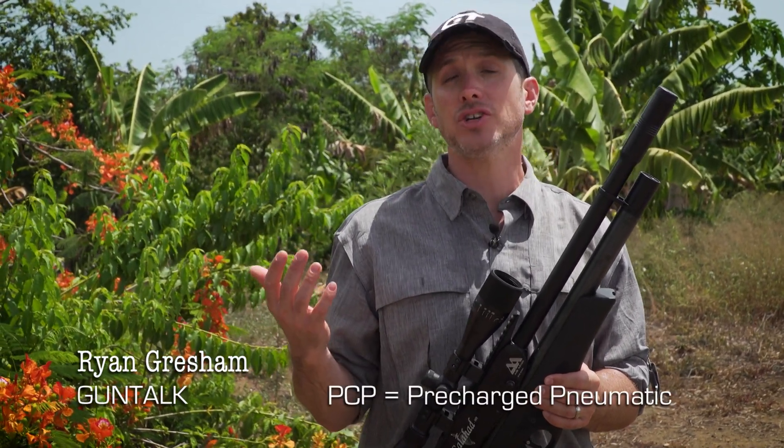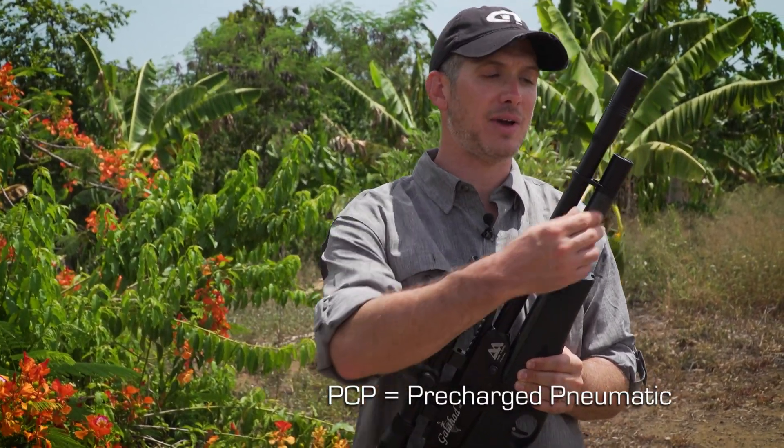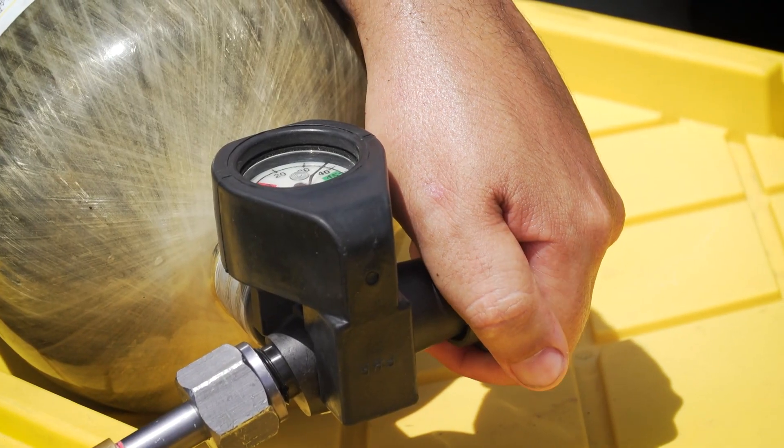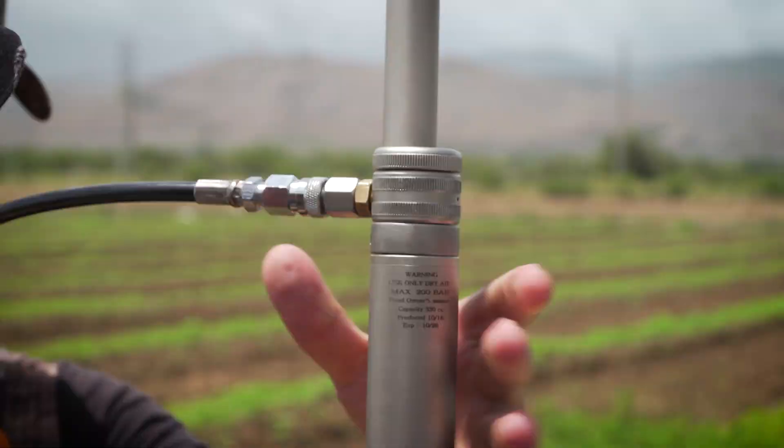So what is PCP air guns? Well it stands for pre-charged pneumatic and what that means is you have this air reservoir here and that's what pushes the pellet. This is high pressure. It can be filled up with a scuba tank, an SCBA tank, or even one of the air venturi tanks that you can get on Pyramid Air.